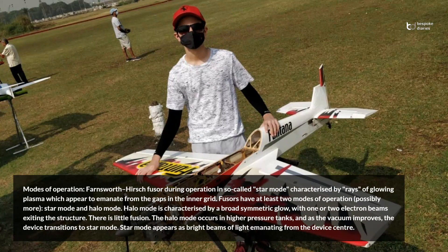Modes of operation: the Farnsworth-Hirsch fuser during operation in so-called star mode is characterized by rays of glowing plasma which appear to emanate from the gaps in the inner grid. Fusers have at least two modes of operation, possibly more: star mode and halo mode. Halo mode is characterized by a broad symmetric glow, with one or two electron beams exiting the structure, and there is little fusion. The halo mode occurs in higher pressure tanks, and as the vacuum improves, the device transitions to star mode. Star mode appears as bright beams of light emanating from the device center.